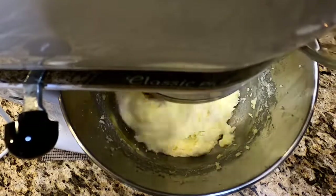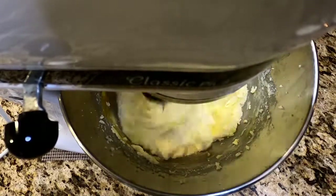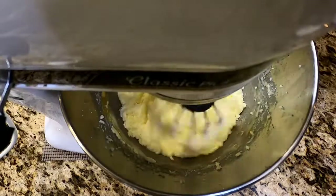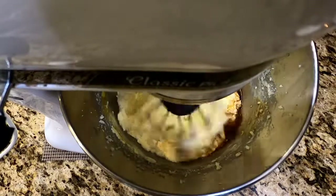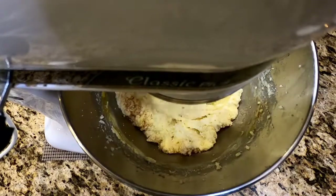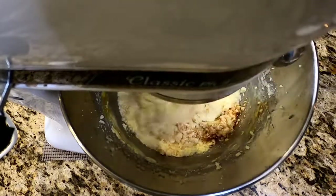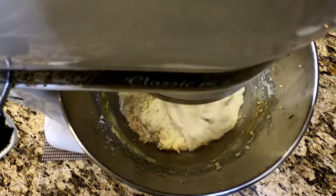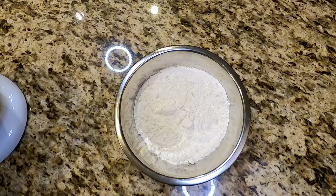Once all four eggs are in, you're going to drop in two teaspoons of lemon juice — I kind of cut that part out on accident, my bad, sorry. But we are going to show dropping in two teaspoons of the finest vanilla extract you can find and afford. Get that in there and let it mix thoroughly. You can scrape down the sides of your bowl at any time you feel necessary — there's no specific time, do it whenever you want.